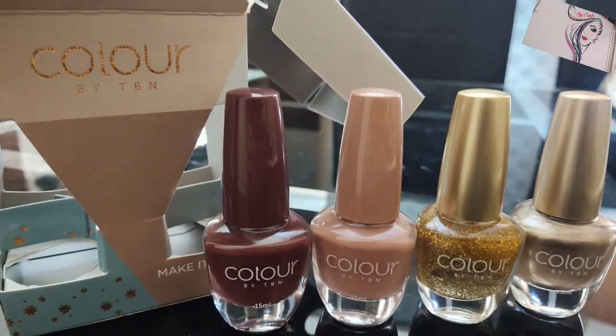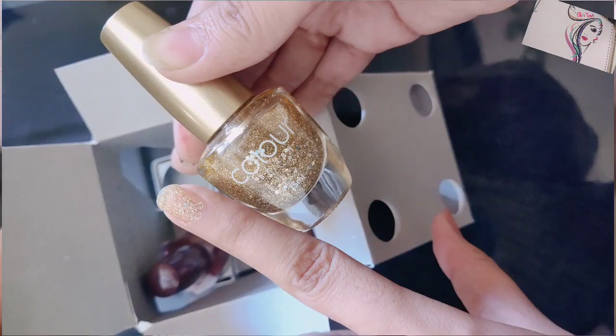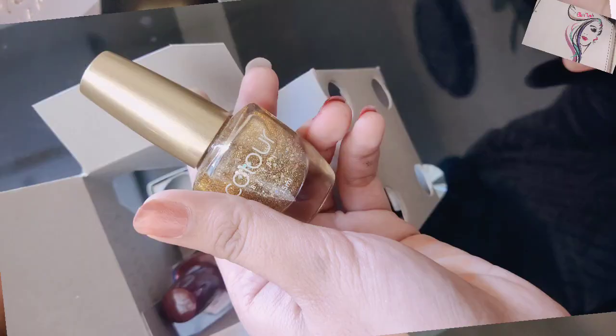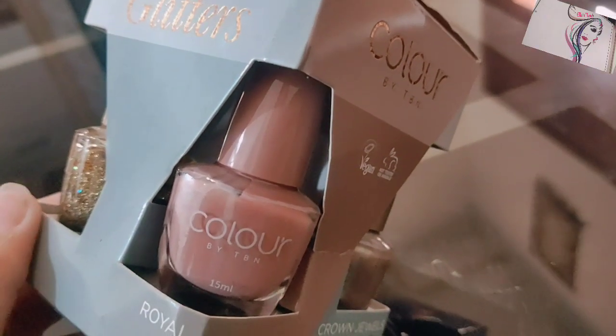Welcome to Elias Words. Today this video is about nail paint. In this video I will tell you how to apply nail paints and you will see a very beautiful color by TBN brand. I will show you how to apply it.